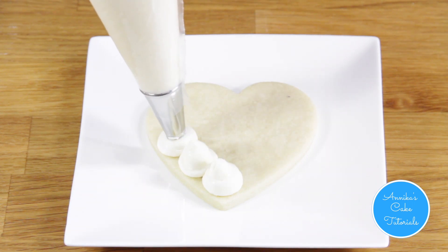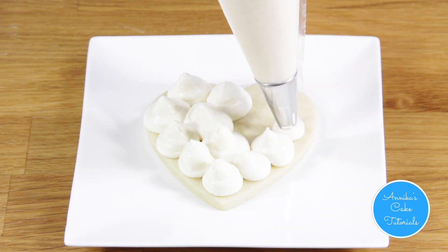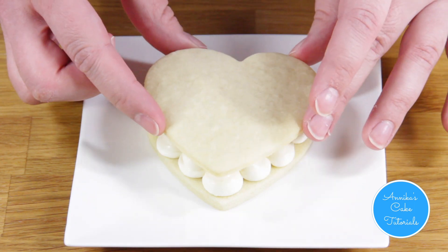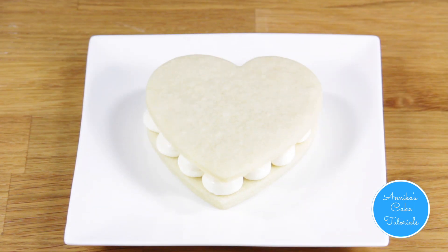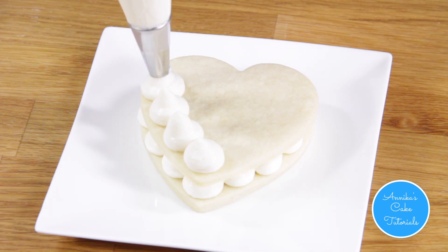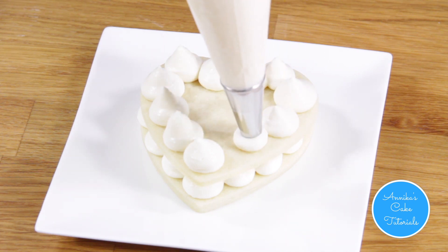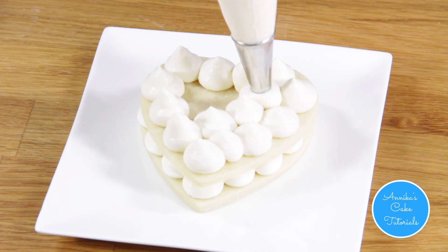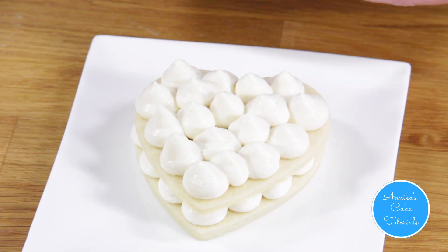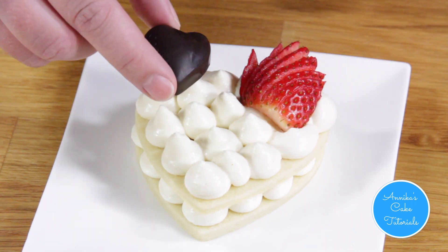Start with piping the frosting. I'm using Godiva chocolate and strawberries and some sprinkles to decorate, but of course you can use anything you want.